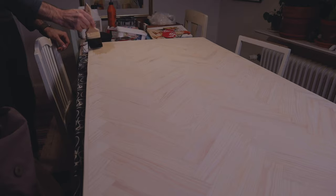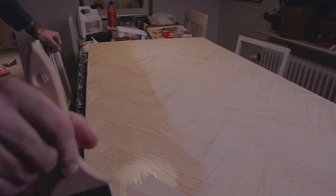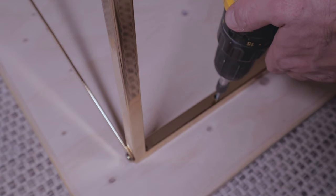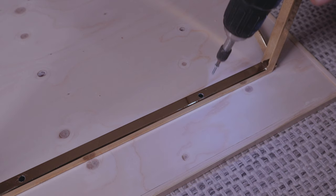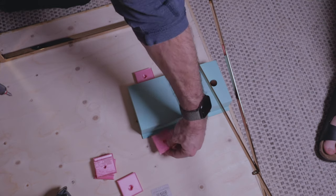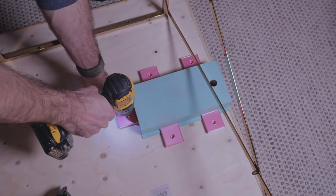Then I finished the surface of the tabletop with a hard wax oil, going over it twice with a bit of sanding in between. Then I drilled some holes in the frame to be able to attach the tabletop to the frame, and I screwed the 3D printed box in place as well. And that was the last thing to do before the table was done.